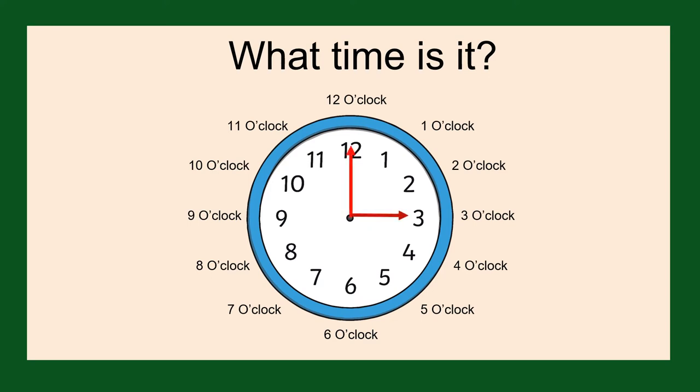After we would have three o'clock, four o'clock, five o'clock, six o'clock, seven o'clock, eight o'clock, nine o'clock, ten o'clock, eleven o'clock, and twelve o'clock.